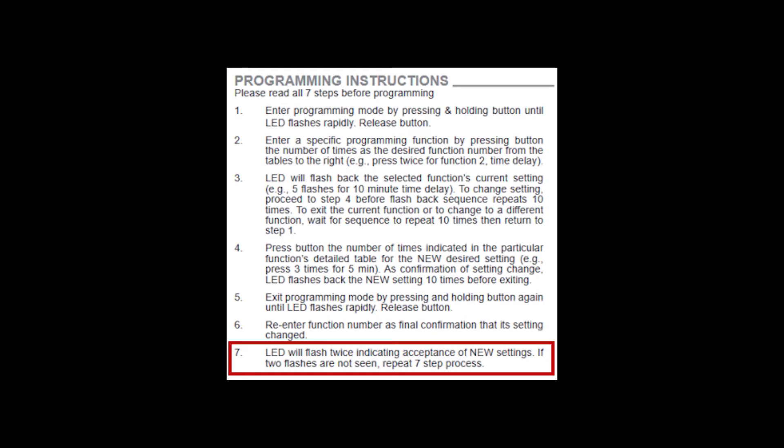Release the button and enter the function number again to tell the CM sensor the setting is final and save it. The LED will blink twice to let you know the setting was accepted. The second method was developed for devices that are not easily accessible and is referred to as the shortcut method. It only uses steps two through four of the universal programming method, and the LED blink-back is reduced to three times instead of ten, so you have to be a little quicker on the button presses.